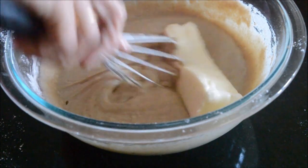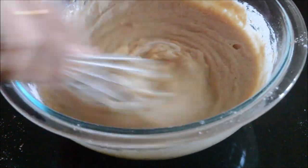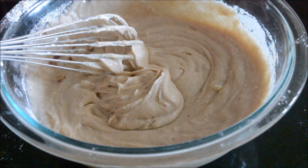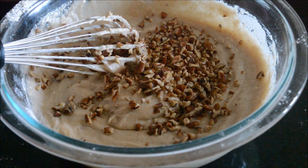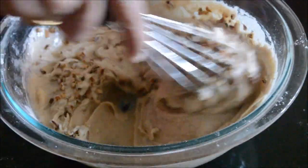Finally, add one stick of butter which is at room temperature and mix nicely with a whisk. Now our batter is almost ready — we just need to add the nuts. I have added nearly one-fourth cup of chopped pecans. If you like, you can also add walnuts or almonds.